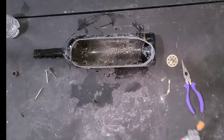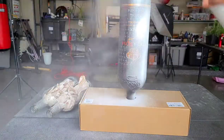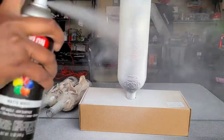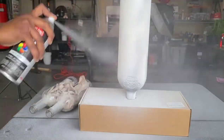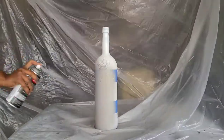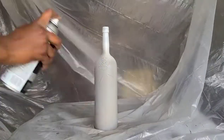All the bottles are going to get a base coat of white spray paint, and then I'm going to tape them off in various patterns and mix it up with some gray and blue so that it matches the rest of the decor in my living room and kitchen.